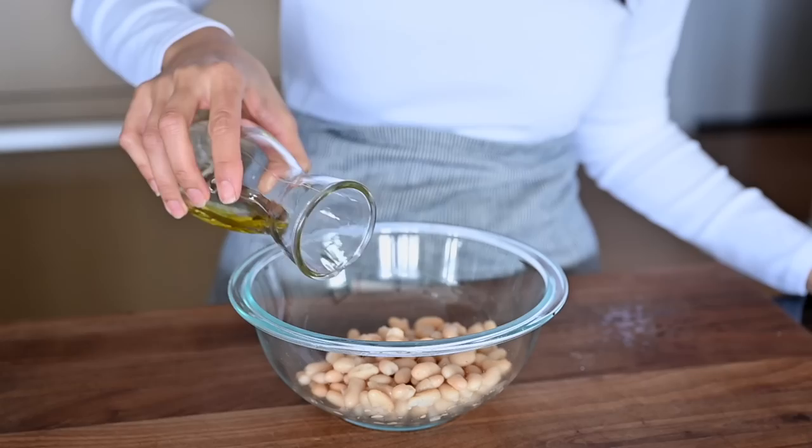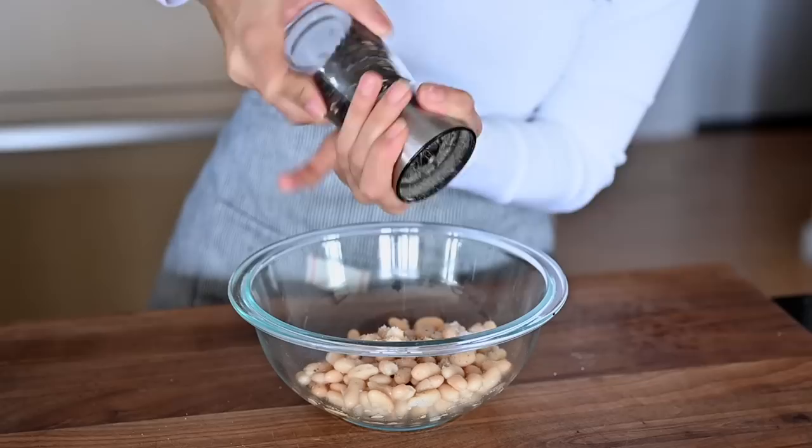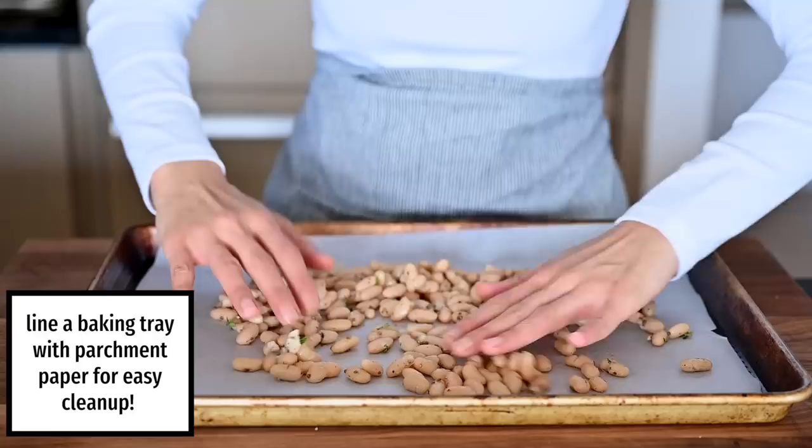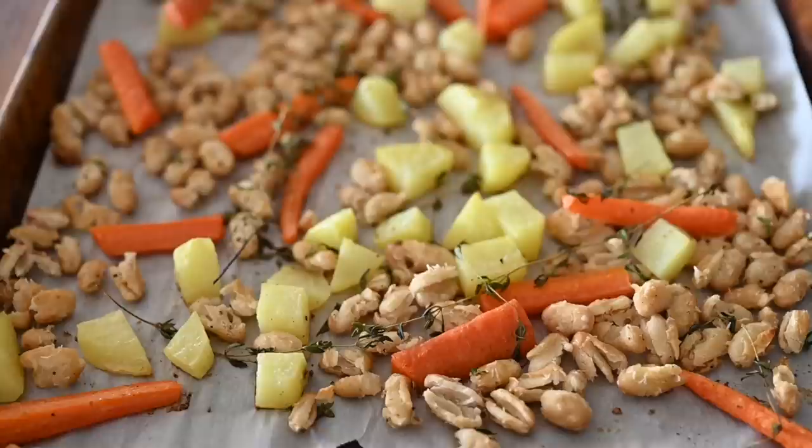We've already talked about pan-frying beans to make them a little crispy, but another way to add more textural interest to your canned beans is by baking them in the oven. Drain and rinse them as usual, then lightly coat them in some oil and add your favorite seasonings — whether it's fresh herbs or dried herbs and spices, some salt and pepper, maybe some whole garlic cloves. Put them in the oven at a relatively high temperature, 400 to 450 degrees Fahrenheit, and bake them for about 15 to 20 minutes until they've crisped up a little bit and have nice little brown spots on them. If you have extra space in your oven, you can use it as an opportunity to roast some vegetables at the same time so you can have beans and vegetables together for a nice delicious meal.